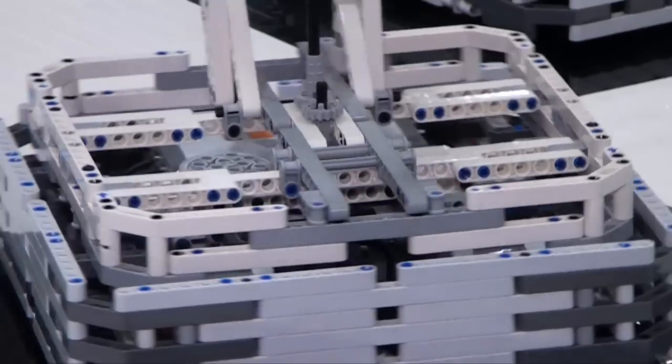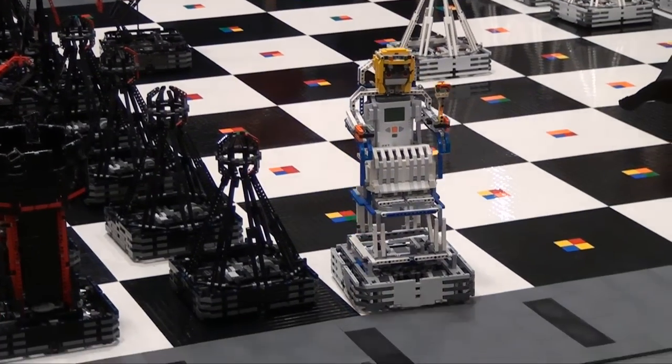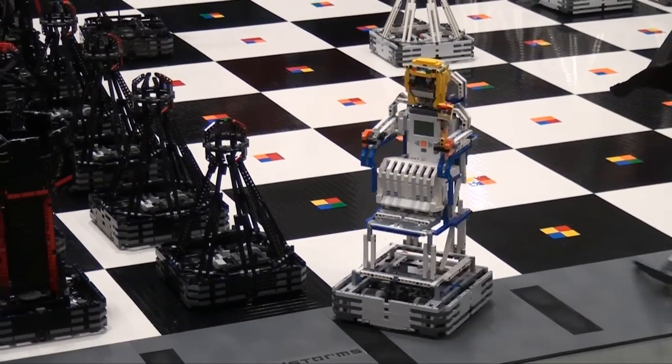Are these fairly sturdy so that if they run into each other they aren't falling apart all the time? The bases are extremely sturdy — they'll bump into each other a lot and that's not a problem at all. The bodies aren't hitting one another so there's not a big problem with those either.